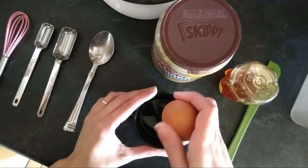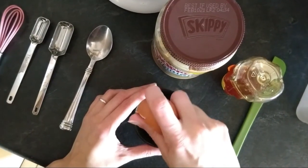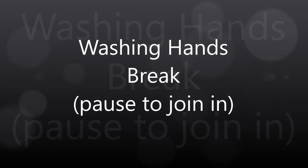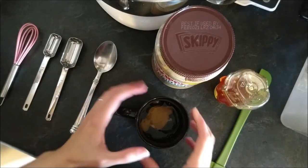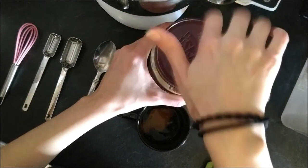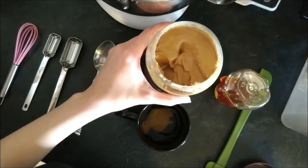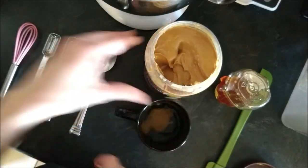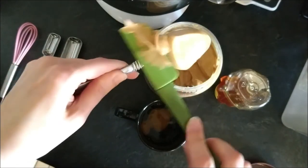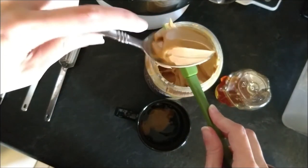I'm gonna do the egg first. Now that we have our egg cracked in here, three tablespoons of peanut butter — a little bit missing there, it's a little bit, but we're good.